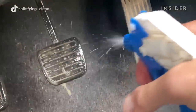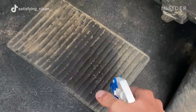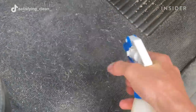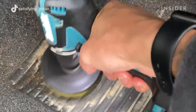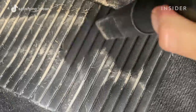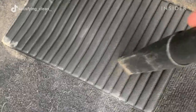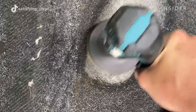After dry vacuuming, Reese sprays an all-purpose cleaner on the pedals and uses a fingernail brush to scrub off the dirt. Next, the floor and carpets are sprayed. Reese uses a drill brush to agitate the floor, which releases the dirt so that it can be easily vacuumed up. It's important to always spray the interior first so that the drill brush doesn't damage any surfaces.